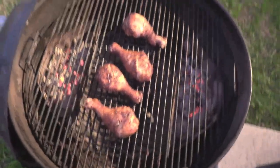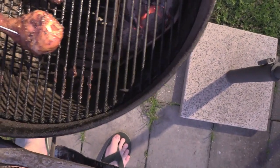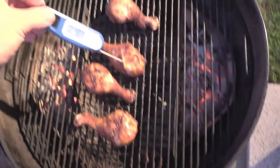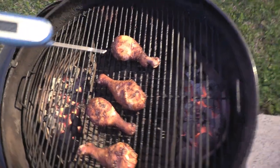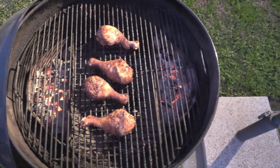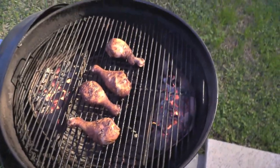Let's check these chicken legs and see if they're up to temp. Yeah, 180, 180 on some — 169 on another. Pulling about 165, I usually pull mine around 170, so we're a little over that, but that's okay because I know it's cooked. I'll meet y'all inside.